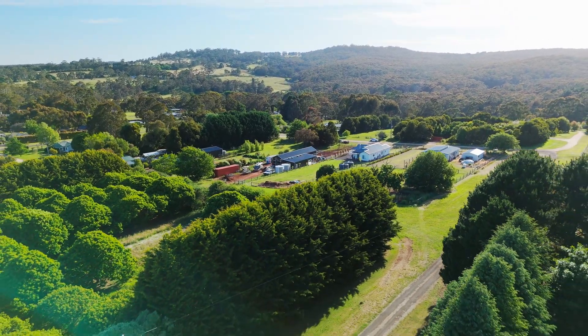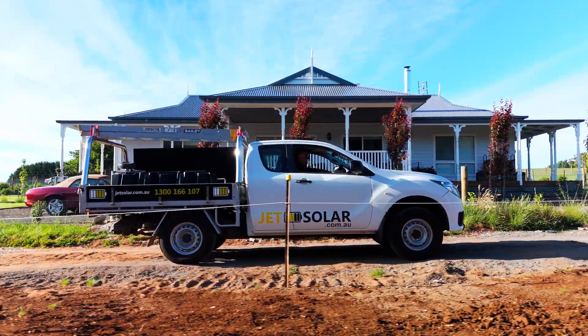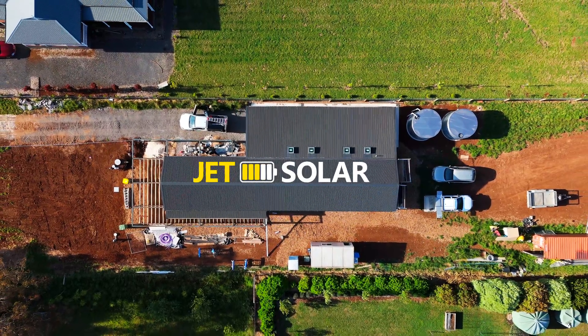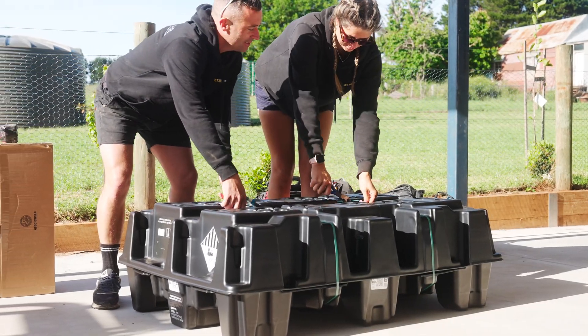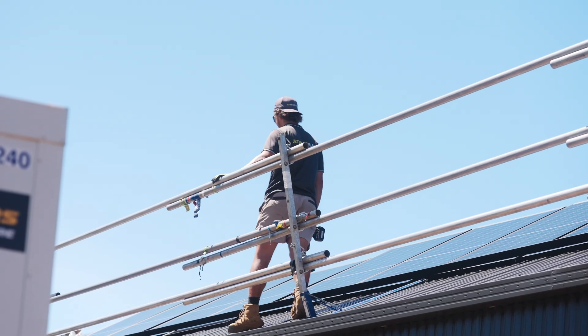Hey there, it's Jason here from JetSolar and today we are out here in beautiful regional Victoria. We are very excited because we have a special announcement to make. Today we'll be installing one of the first Tesla Powerwall 3s. This highly anticipated product is brand new, just been released into the market, and we are so excited to be a certified Tesla installer.